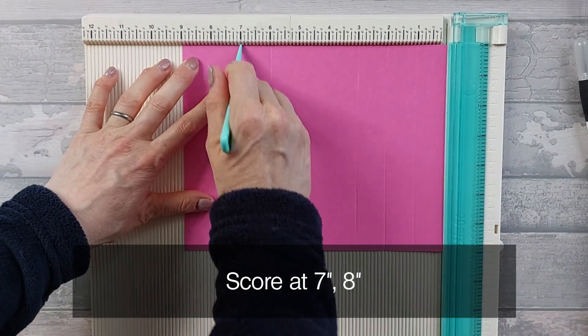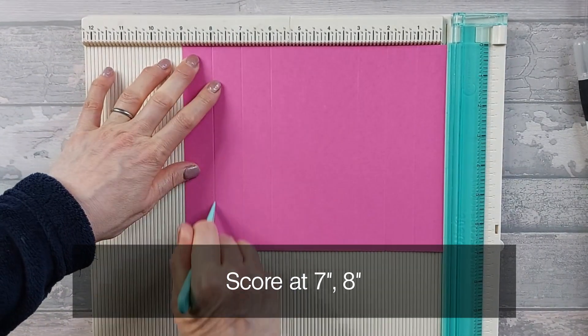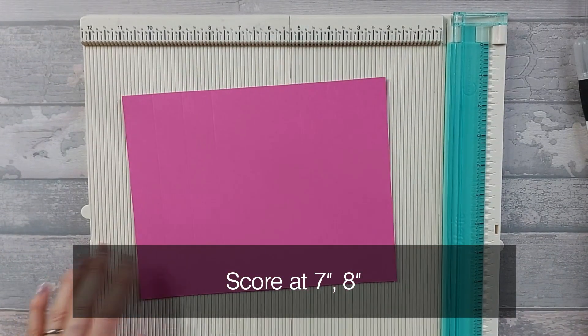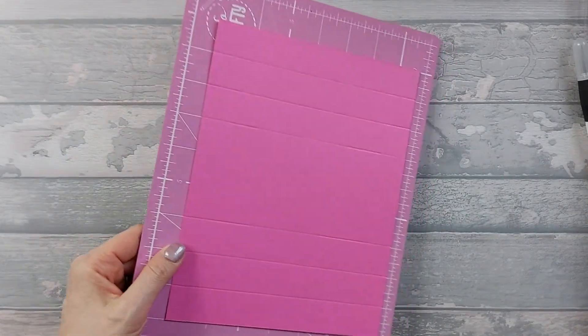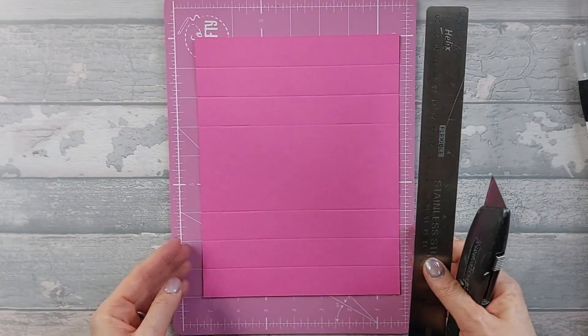Then we're going to score at seven inches, top to bottom, and eight inches top to bottom. Again you're not going to need all of that but it's just easier - otherwise it's a bit of a faff. Hopefully you can see my score lines. I've just turned it round.